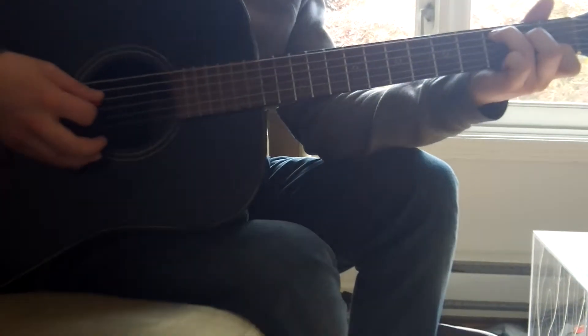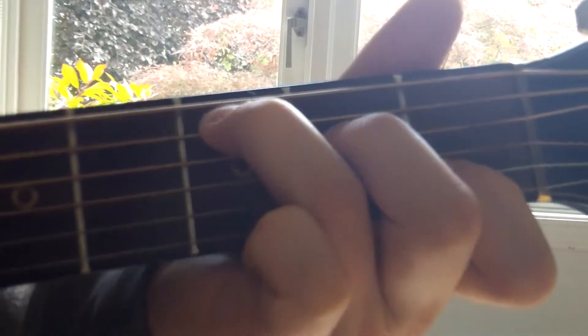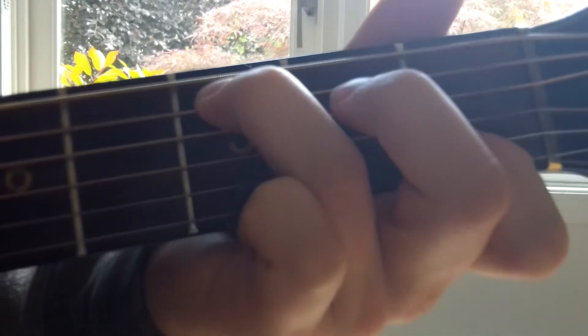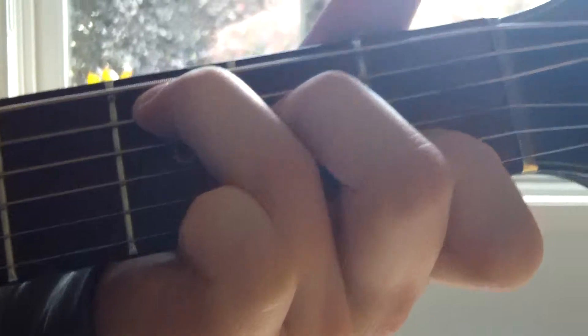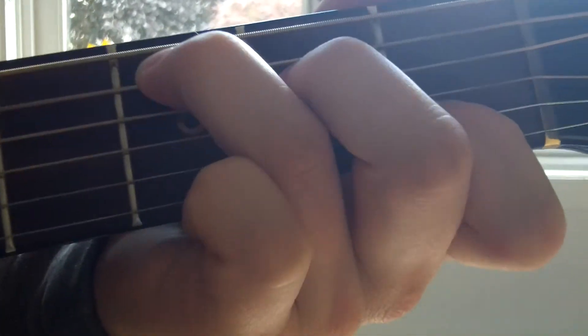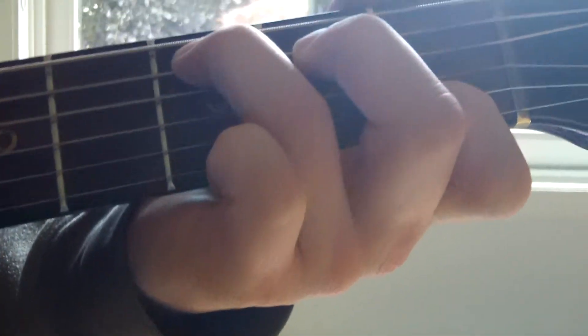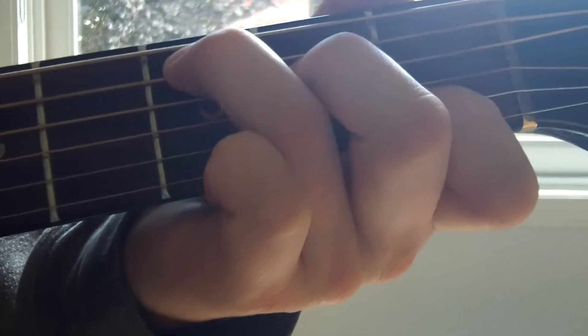If you close up on my fretting hand, you can see. If I go too slow or too weak, it'll be like this. So to get the note to ring out and be loud enough to hear, you want to be fast and with enough pressure.